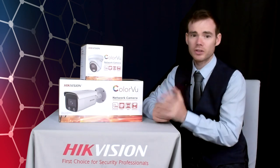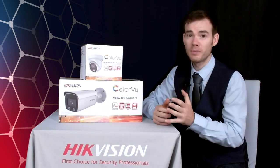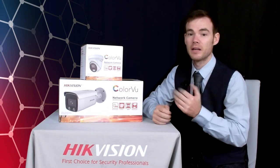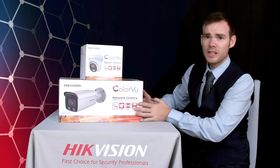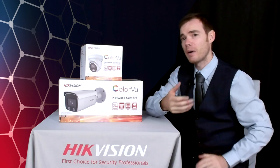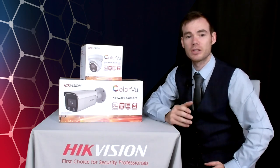In addition, the DS-2CD2047G2-LU has an upgraded resolution — still 4 megapixel, but we've gone from 2560x1440 to now a 2688x1520 resolution. The VCAs we get on these still include line crossing, intrusion detection, region entry, and region exit — but we now have a fifth VCA: face capture technology. So we can even use these Colourview cameras in facial recognition applications as well.